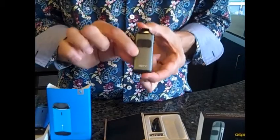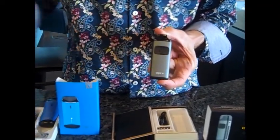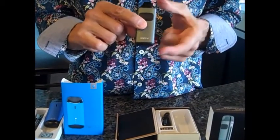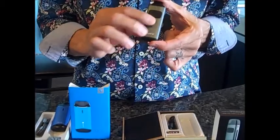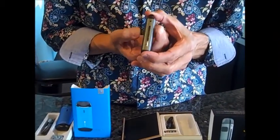The priming we're going to talk about is consistent through all these devices. How do we prime the coil? We fill it up and we want the coil to become completely saturated. The best way to do it is to leave the device off. To turn it off, you click the button five times — one, two, three, four, five.